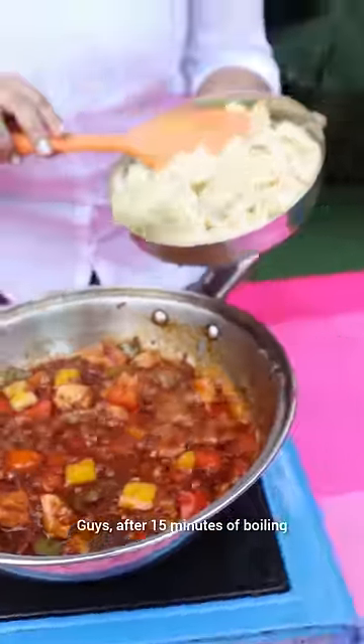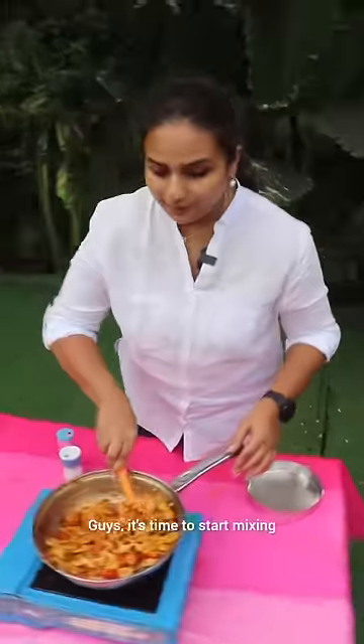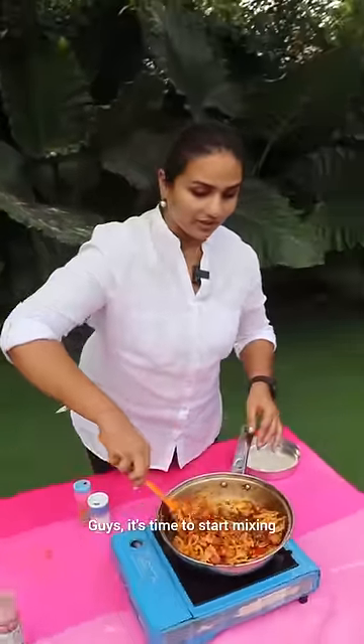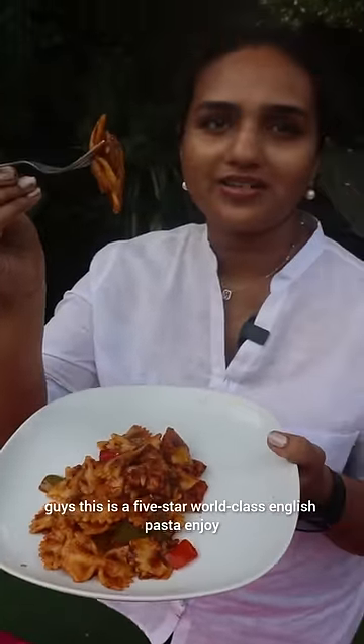If you don't like it for 15 minutes, we will slide the pasta. This is a five-star world-class English pasta. Enjoy!